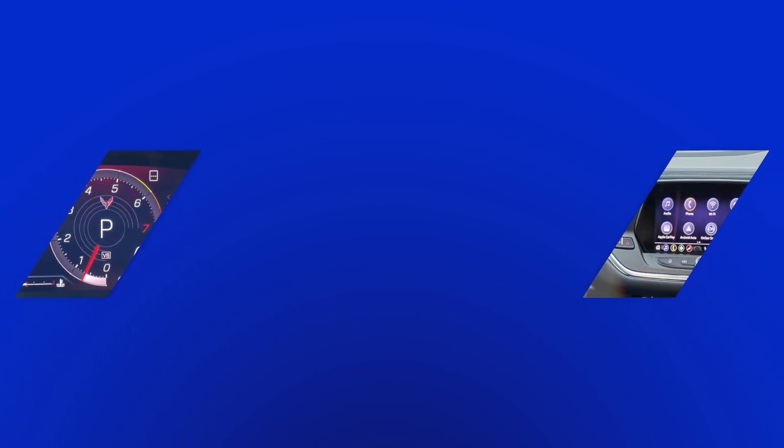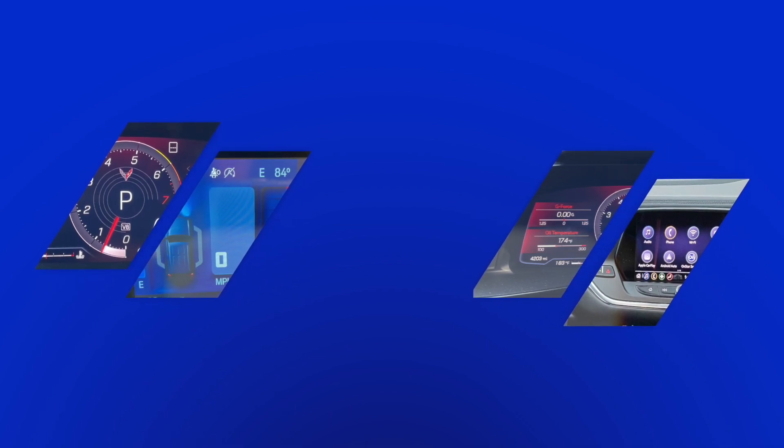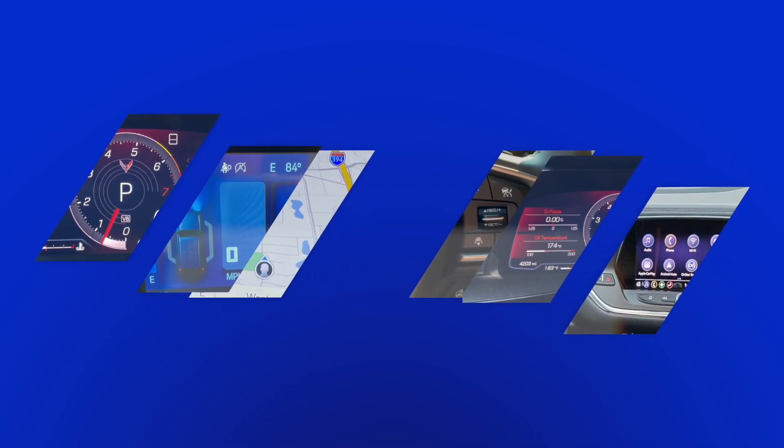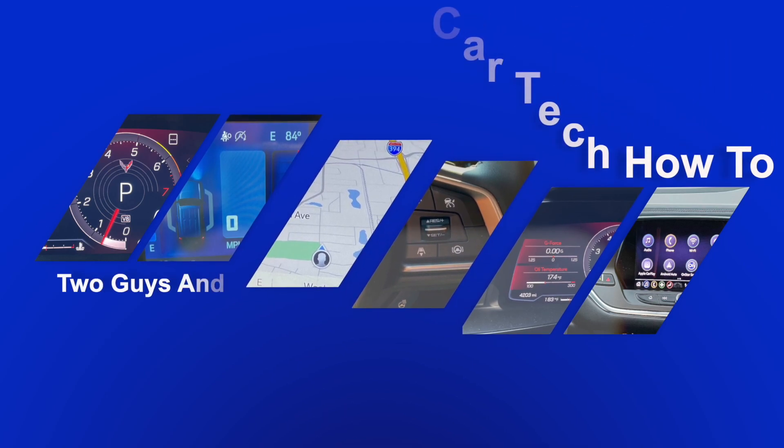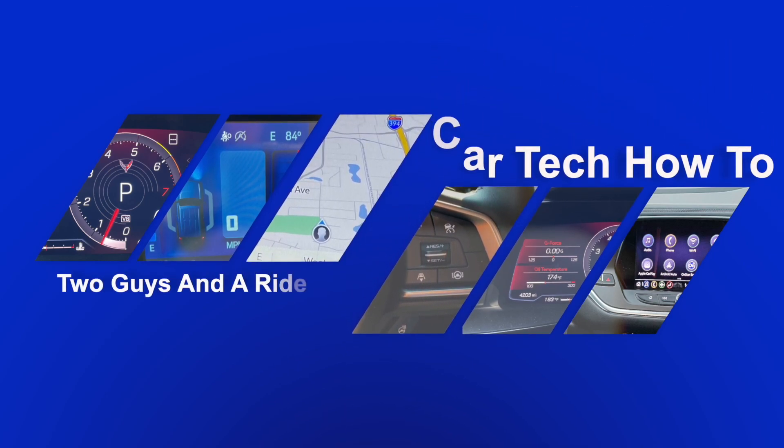Have you recently purchased a new or used vehicle, or perhaps you are researching one, but you're wondering how to set up and use all the technology in the driver's information system and the infotainment screen? If so, you're at the right place. Hi folks, I'm Nathan with Two Guys and a Ride, and today I'm going to show you how to do just that.